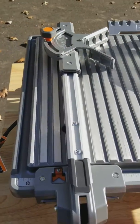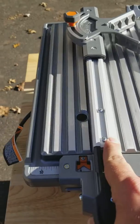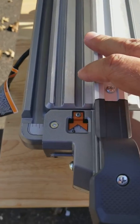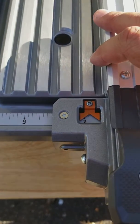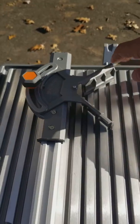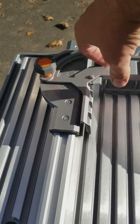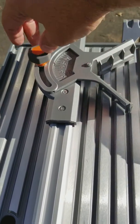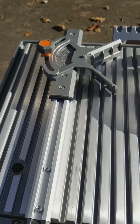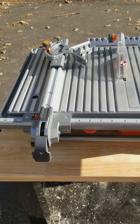It has a nice locking fence that moves and glides easily to whatever size you need — simply clamp it down. It also is great that it has this 45-degree angle holder to cut angled tiles, so that's really nice.